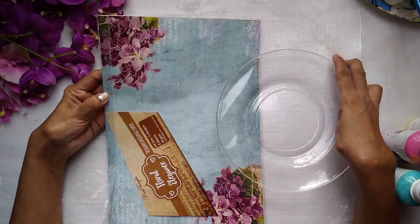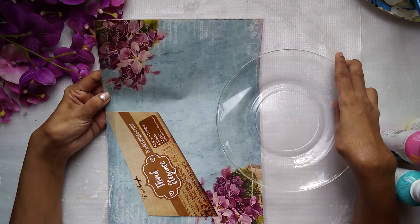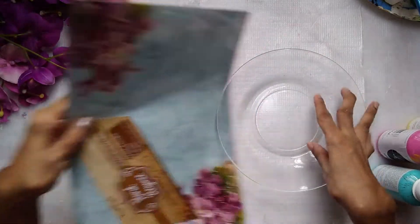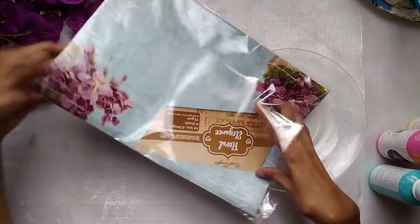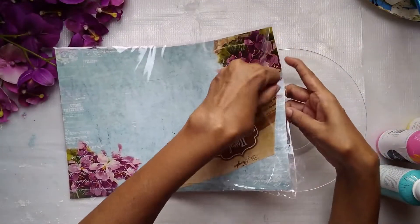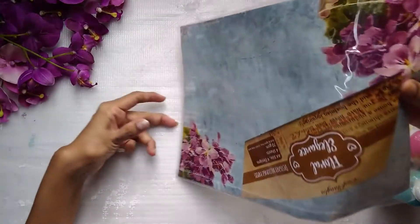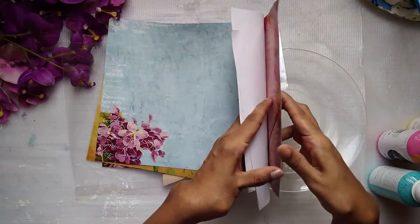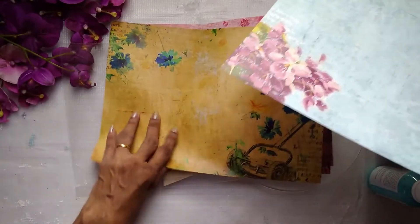Hello everyone, welcome back to my tutorial. I'm Savitri from All Things Beautiful, here with yet another festive project from Craft Angles. We have this beautiful decoupage paper called Floral Elegance - they have beautiful designs. You can check their website. In this pack you get four sheets and they are very economical.